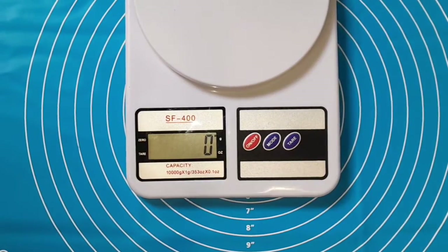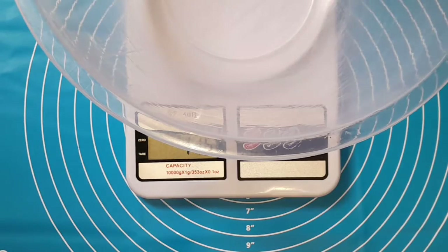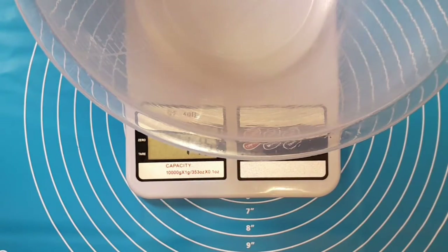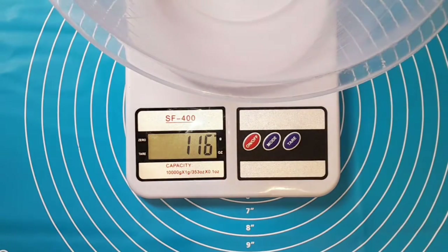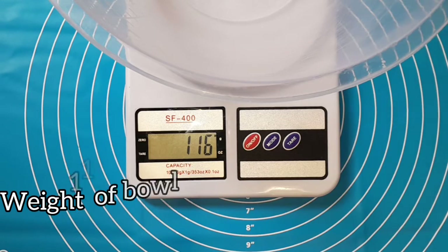Here is my digital weighing scale and we are going to be using this plate for your digital weighing scale. You must weigh your bowl — I'm using a light bowl preferably, because the digital weighing scale is very sensitive. This bowl is weighing 116 grams.